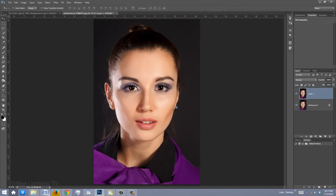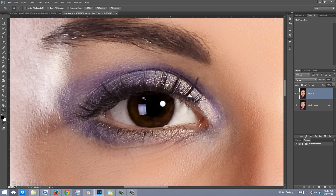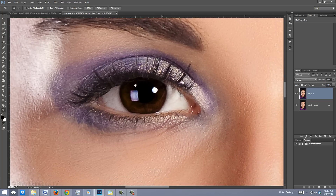Let's zoom into one of the eyes. To do this, press Z on your keyboard to open your Zoom Tool and drag a rectangle over the eye. To reposition it on your screen, hold down the space bar and drag your image.